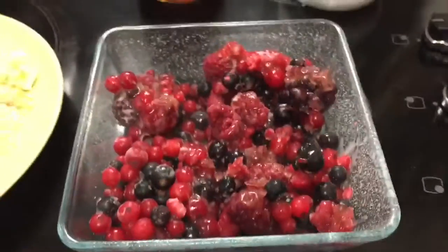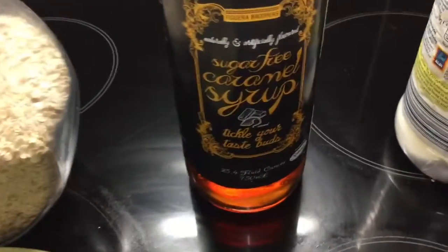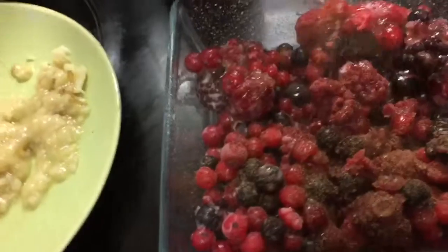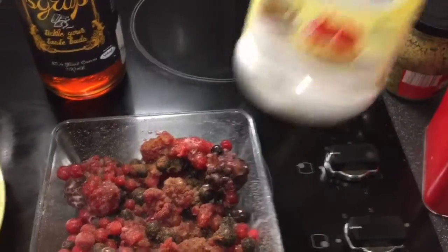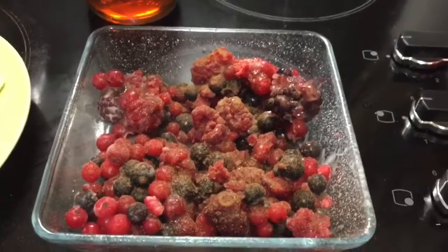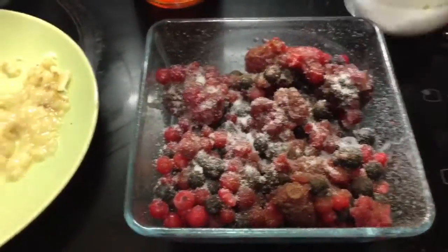Making my evening pudding — in my dish I've got some frozen summer fruits from Aldi and I poured over some sugar-free caramel syrup. I'm going to add a sprinkle of cinnamon and some sweetener. I prefer Truvia but this is what I've got in the cupboard at the moment, just sprinkle over.